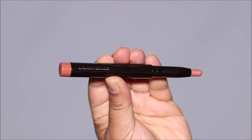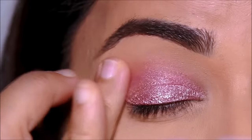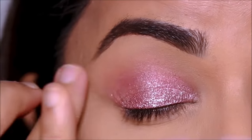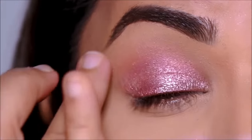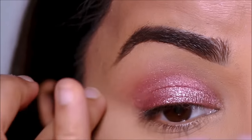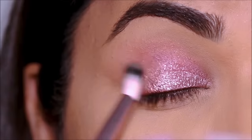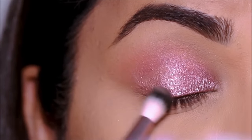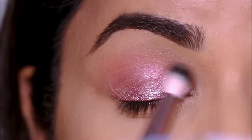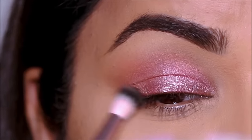I'm going to be using Ginger, again quickly diffusing it with my finger. It looks fantastic by itself, but when it comes to transition shades it's best to set it with a powder eyeshadow. I'm going to be using Buffed from the Heathered palette by Bare Minerals. You can use any light color transition shade. I'm going right over the transition, especially focusing on the edge where it melts into my skin tone, because cream eyeshadows can leave a sharp edge even after blending and the powder eyeshadow will smooth that out.